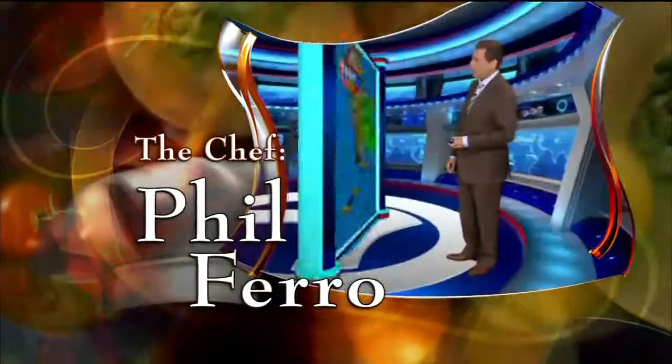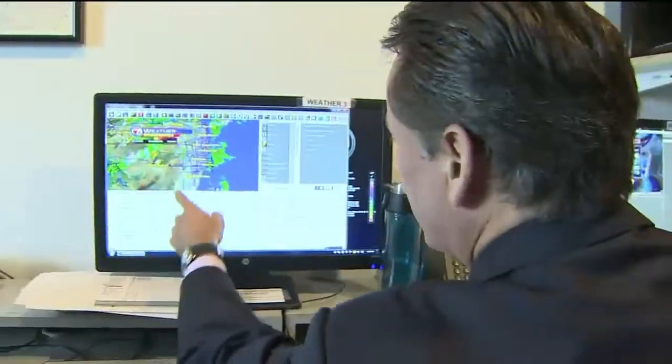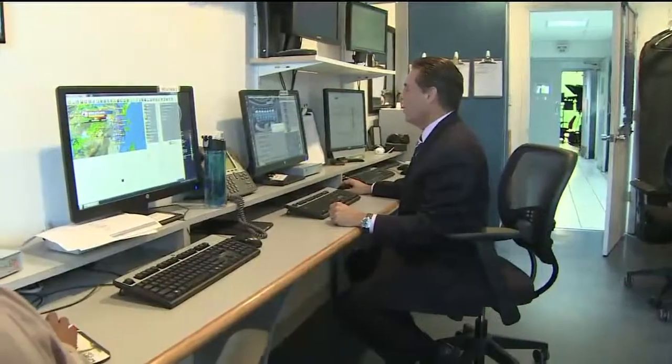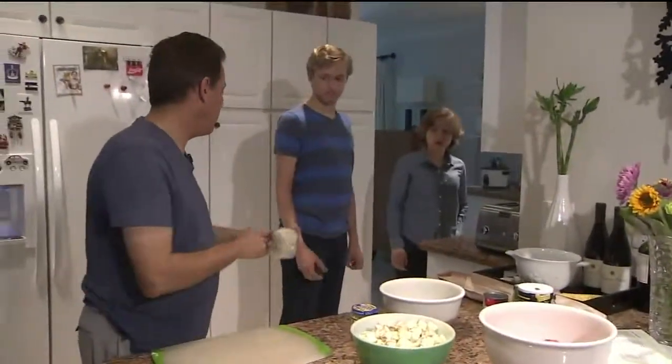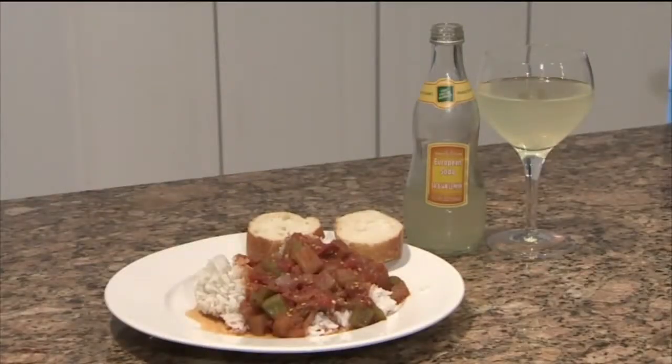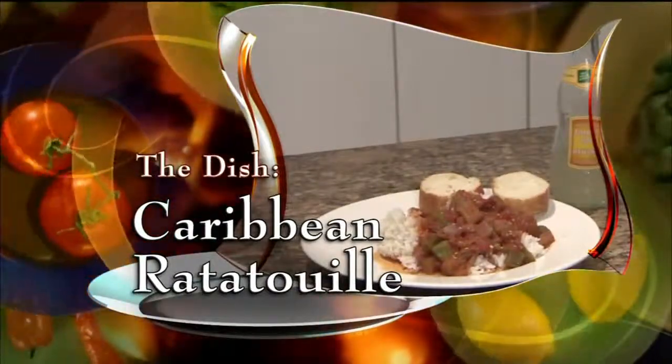You know him as WSBN's Wizard of Weather. He's got the South Florida forecast down and he also cooks up a storm in the kitchen. I do enjoy cooking with the family, for the family — with son Elliot and daughter Claire. It's a Farrow family favorite. The dish we're making today: Caribbean Ratatouille.